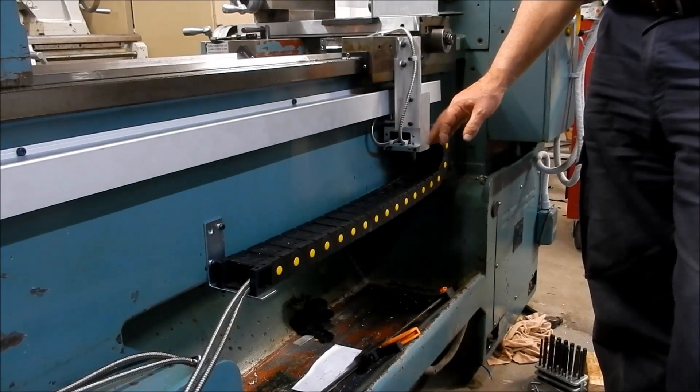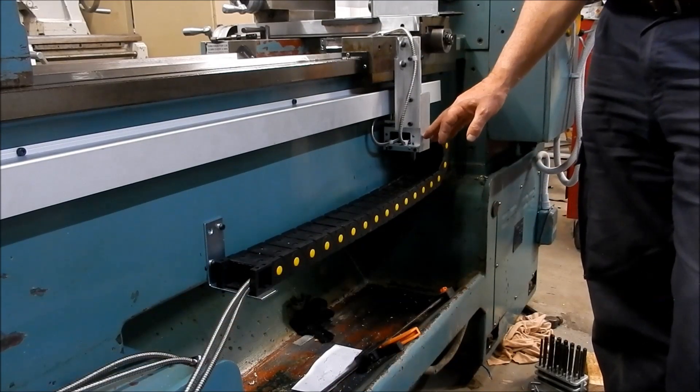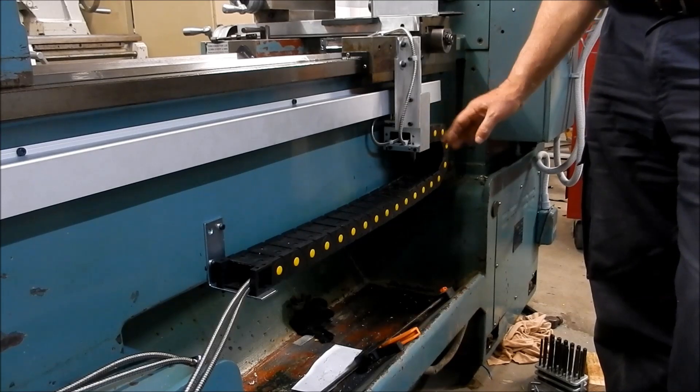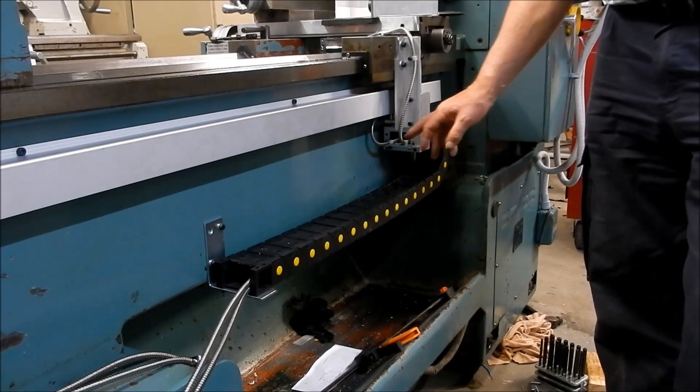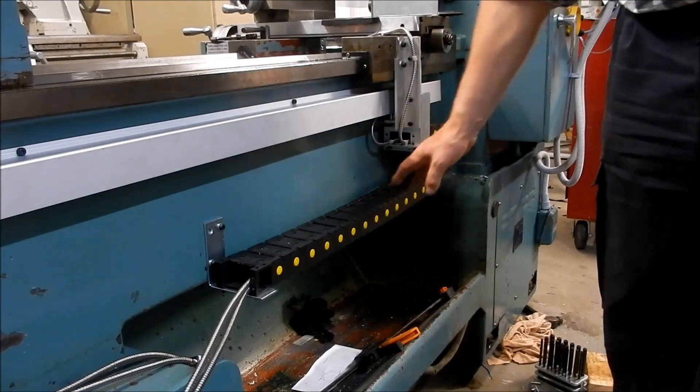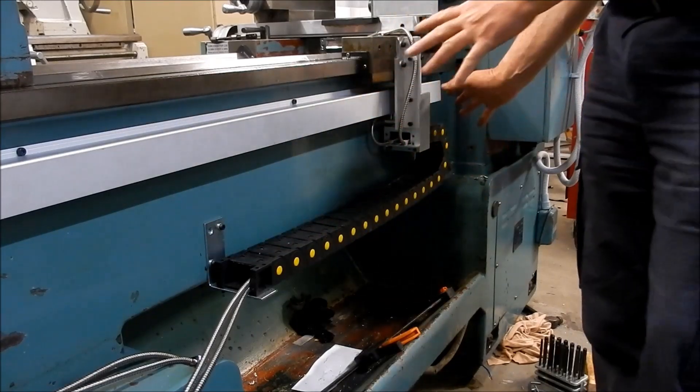Before I put the swarf guard and splash guard back on, I thought I'd quickly show you how this powertrack came up — I'm really happy with how this is looking. I've got good protection for the cables inside and they feed out quite nicely away from the action.